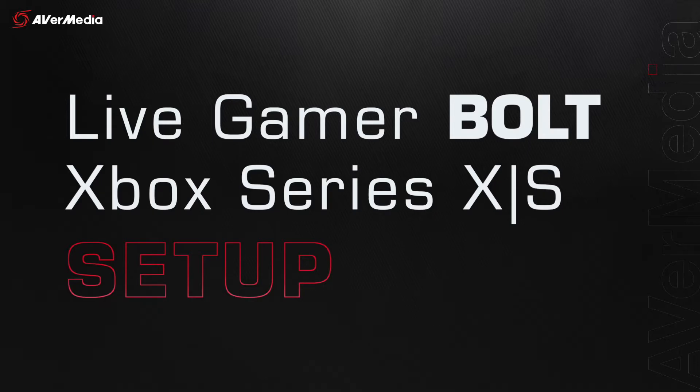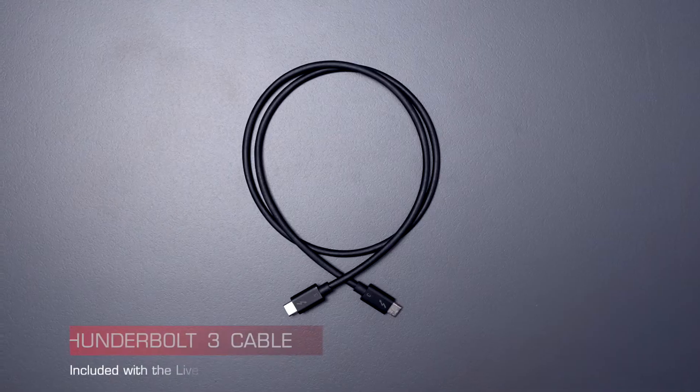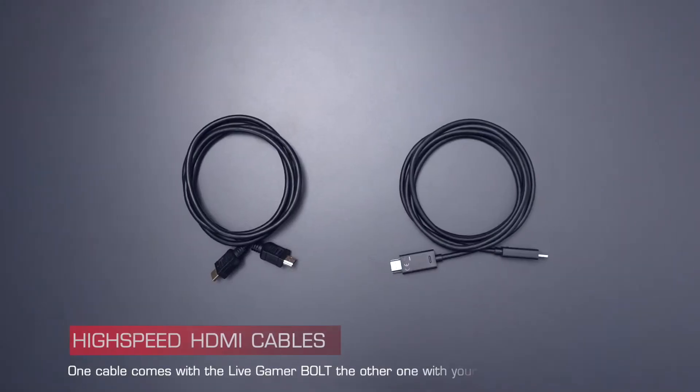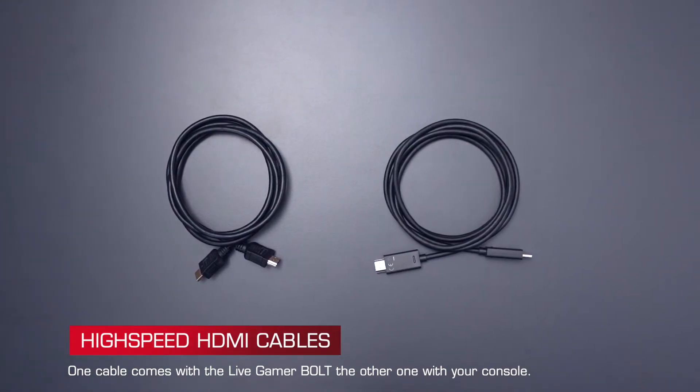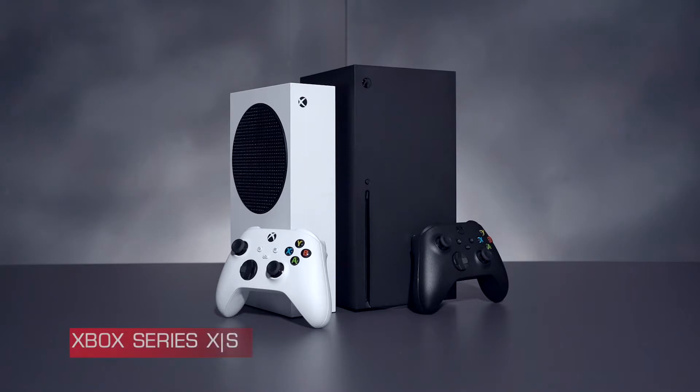Here is what you'll need: a Live Gamer Bolt, a Thunderbolt 3 cable, two high-speed HDMI cables, a pass-through TV or monitor that supports the resolution and frame rates you want to play in, and of course, an Xbox Series X or S.